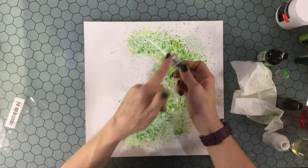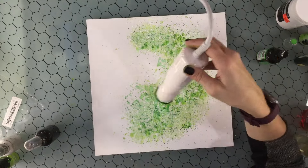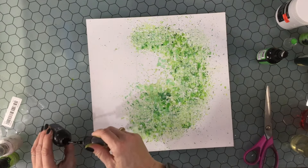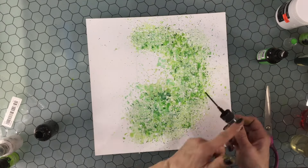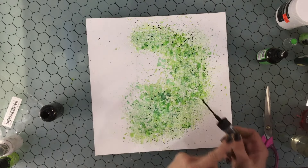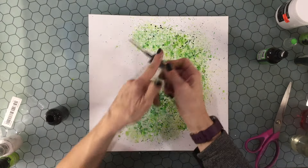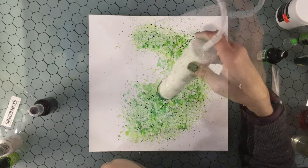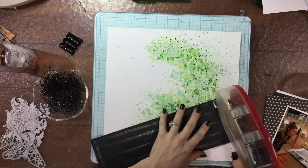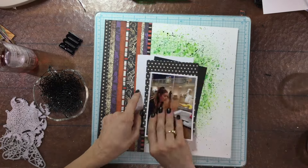I used some watered down white acrylic paint and began adding white splatters all over the entire area of color. The acrylic paint takes a little time to dry so I used my heat tool, then got some watered down black acrylic paint and began adding black splatters to the background. I find that tapping my scissors against the base gives very tiny splatters, while using my finger makes them a bit bigger, so I used both methods to have some larger and some smaller splatters — though most were on the smaller side, since I don't want the black ones to be too large.